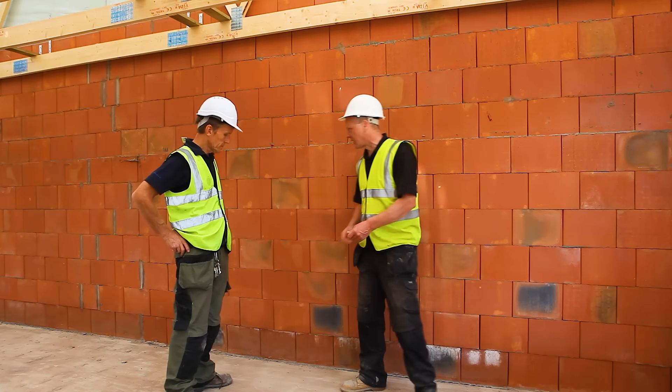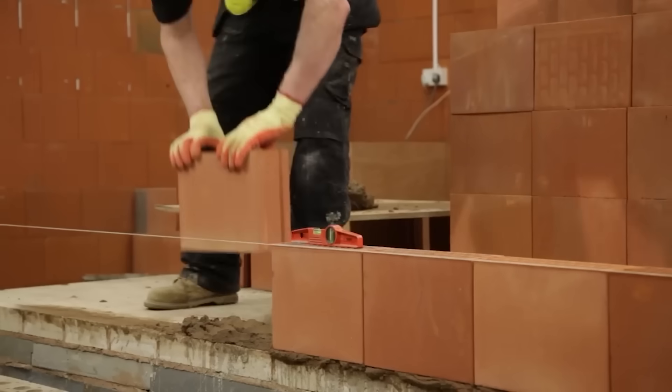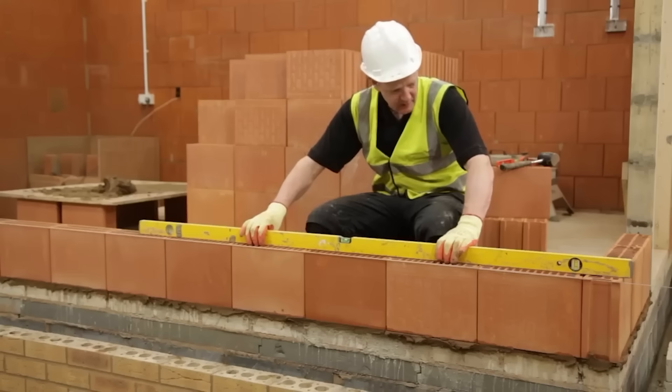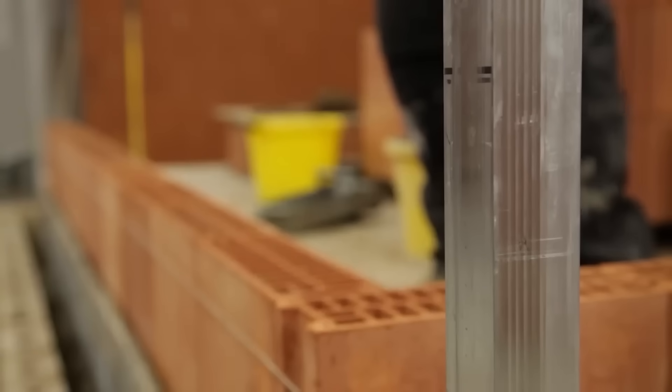So I went out to find out what they're all about, and more importantly how to actually lay them. The first thing to say is it's a clay product — clay's been around for thousands of years, it's a building material which is tried and tested — and it's produced to very precise dimensions.